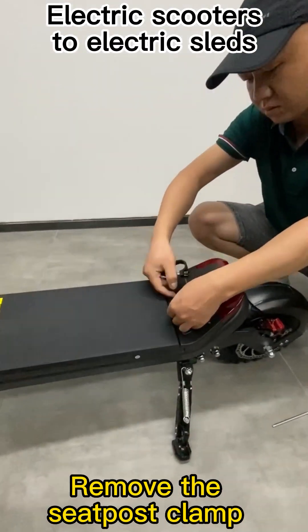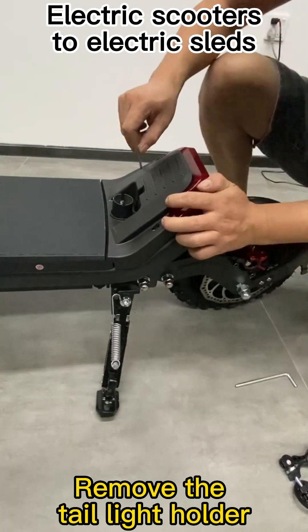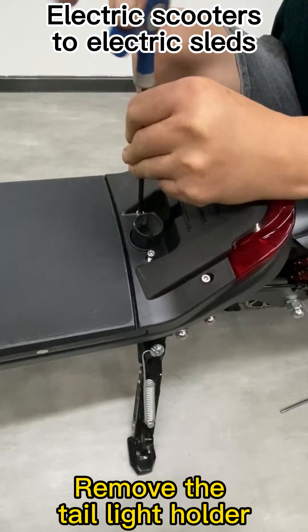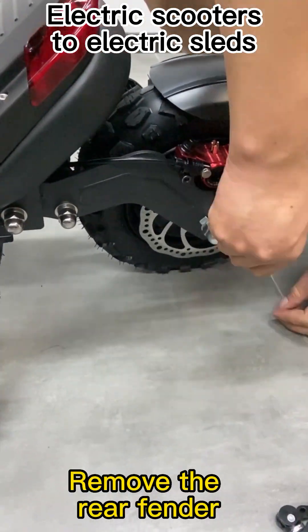Remove the seat post clamp. Remove the tail light holder. Remove the rear fender.